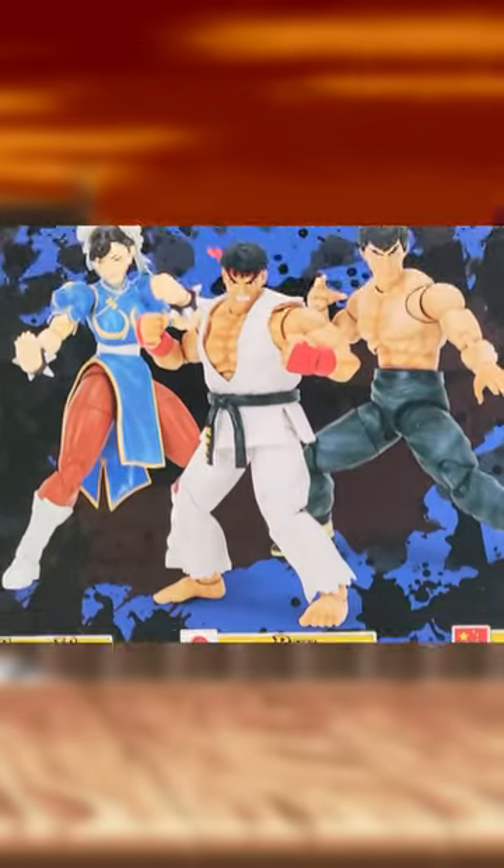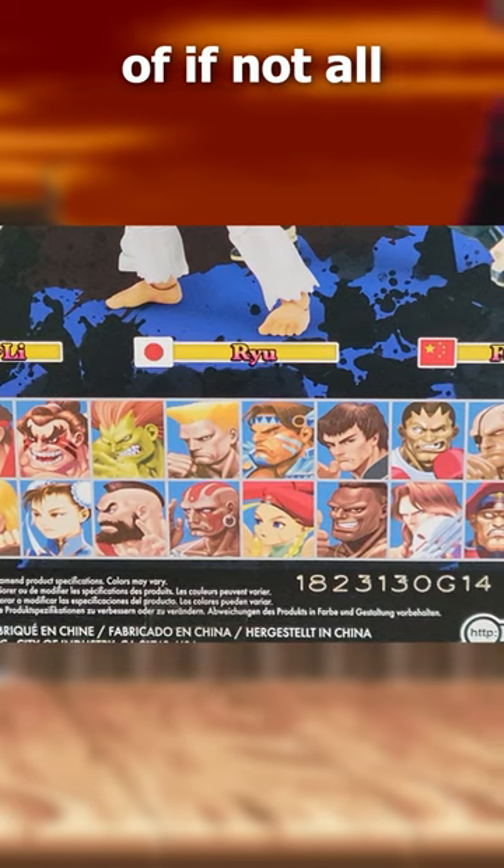This is just part of wave 1 of this line. If they can keep up this quality, I can see myself getting most of, if not all of them, because...